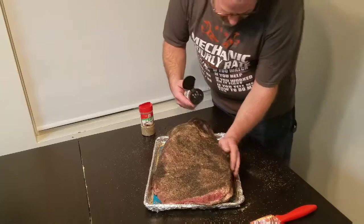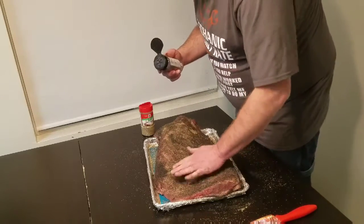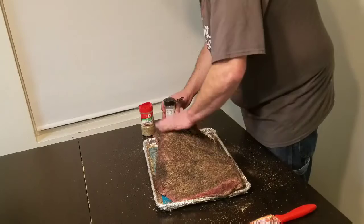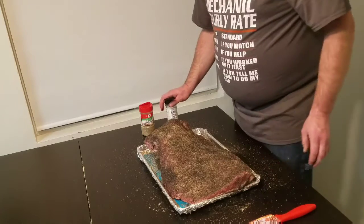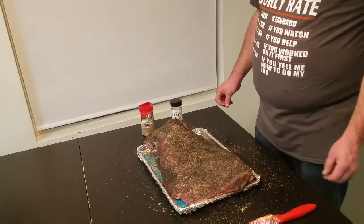What I'll do when I'm done here is cover it and put it in the fridge. Let it sit, probably for six or eight hours, then I'll put it on the smoker. Give the rub some time to settle into the meat. And that's all there is to it — we'll see you back when we're ready to put it on the smoker.